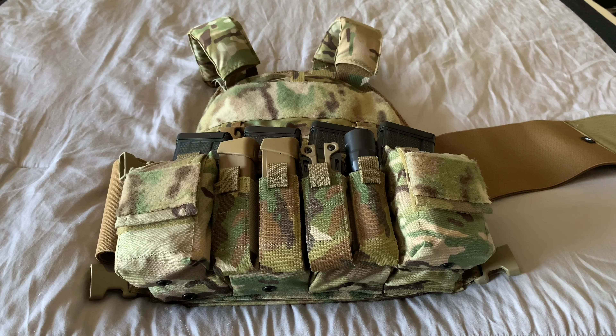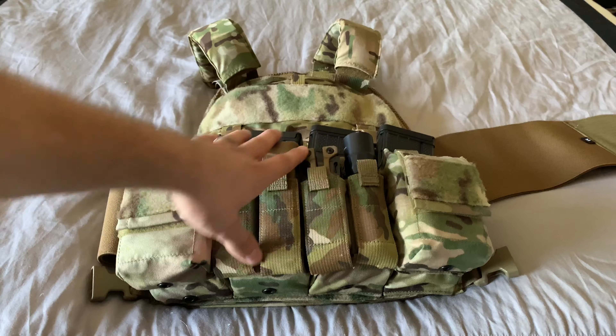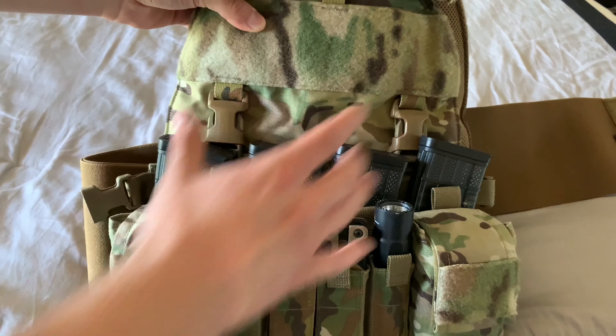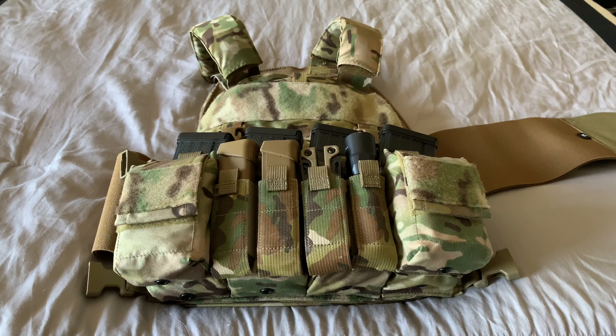All of that is in MultiCam. I still enjoy MultiCam even though it seems like everybody's switching to ranger green. But then it'll cycle back — coyote will be the new hotness, then it'll come back to MultiCam, and when it does I'll be ready for it. I have it attached with the clip system as well as velcro, and I'm rocking two Hesco plates in there — the special threat ones.